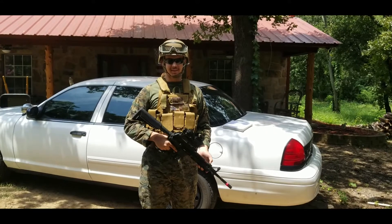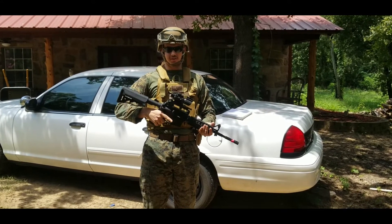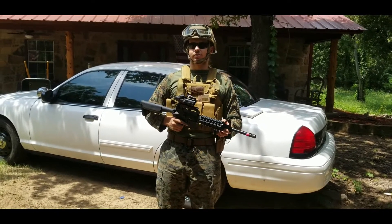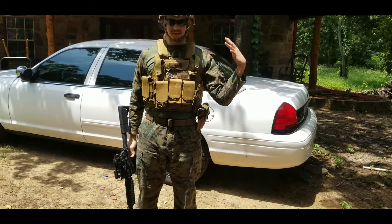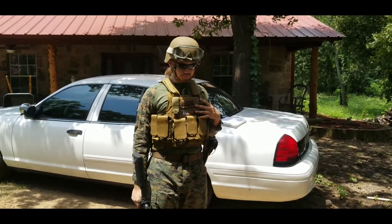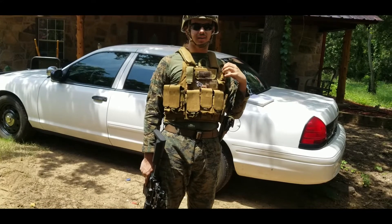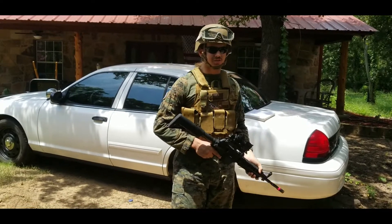Dropkick Texan here, and today I'm doing something I've been wanting to do for a very long time, which is doing loadout videos. Instead of doing every single one I can think of, I'm just going to do the ones that are remotely interesting to people, which would be impression kits. Any fun facts or wacky facts will be in the description in the interest of making the video short.